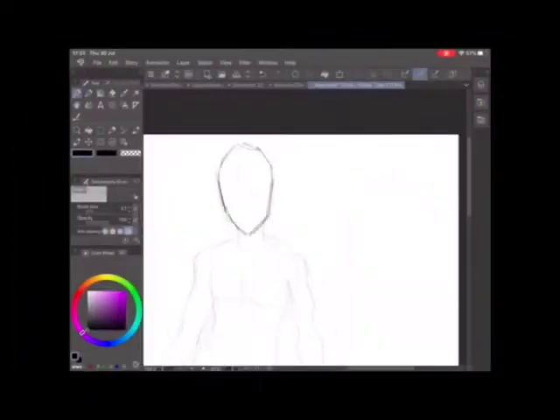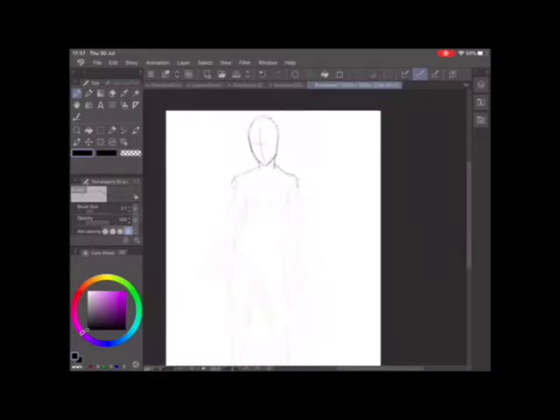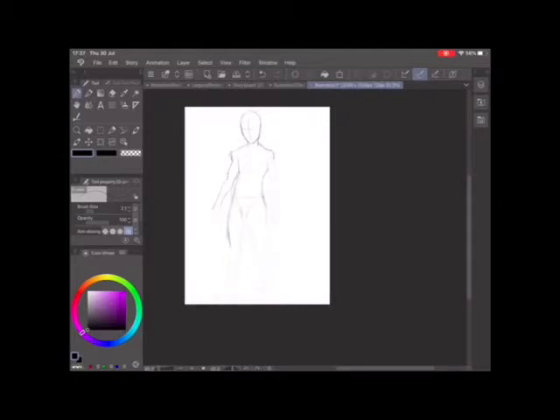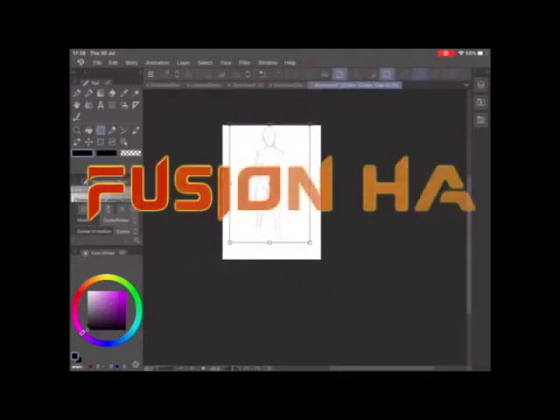What's up guys, welcome to GM Visuals! Today I've got a video for you — it's part of my new drawing series. This one is going to be called Fusion.